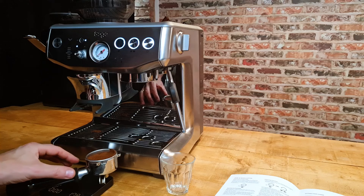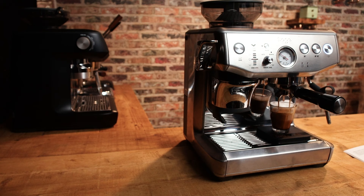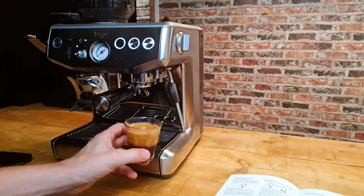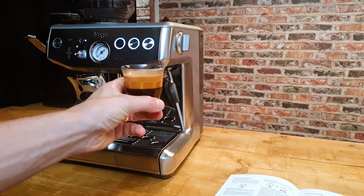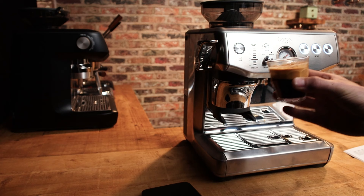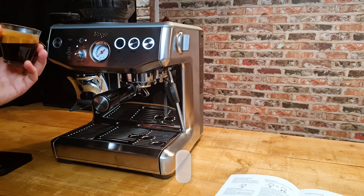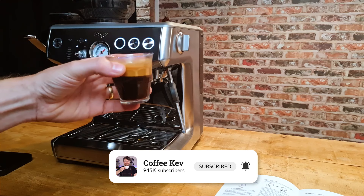So that's just under 18 grams. About 26-27 seconds - great looking shot in terms of the crema. And I'll tell you what, it is hot as well - that's something to say, these are hot shots, no issue at all with shot temperature.